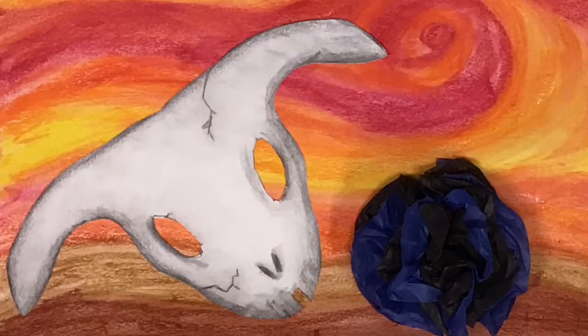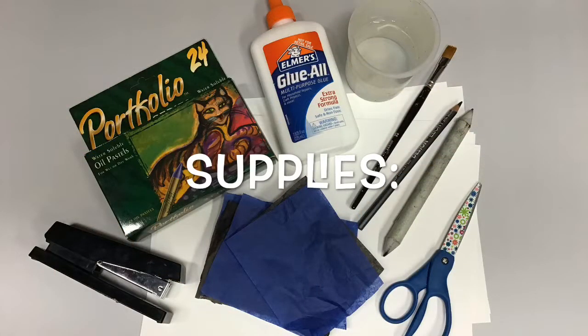For our artwork, we will be combining drawing, painting, and collage techniques. The supplies you will need include water-soluble oil pastels — my favorite brand are the Portfolio series — Elmer's glue, a cup of water and a paintbrush, a charcoal pencil (a regular pencil will work fine too, especially if you have a softer lead like 5 or 6B), a tortillion or anything like a tissue to smudge the pencil or the charcoal, a pair of scissors, a few pieces of tissue paper, several sheets of paper, and a stapler.